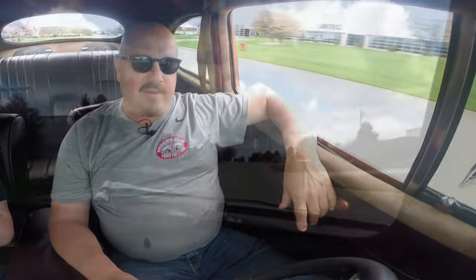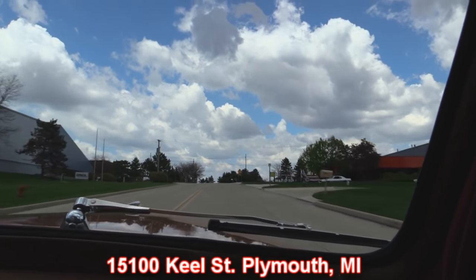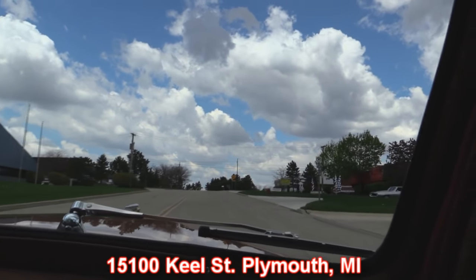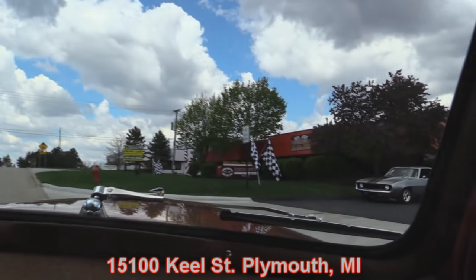Our shop's right here — we're at 15100 Keele Street, Plymouth, Michigan. Check out this Camaro — that's a dream headed to somebody's driveway today. Stick around because we're going to do something you don't normally get to see. We're going to put this baby up on the lift so you can check out the underside, and we'll get the hood up and check out that 460.